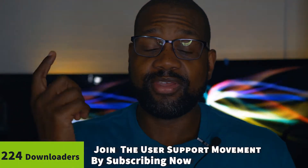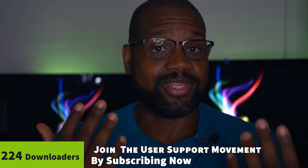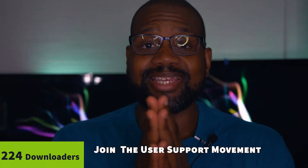If you're finding the channel for the first time, on this channel we do support videos that teach you not only how to use the devices you currently own but how to troubleshoot some of the biggest issues those devices may have. If you enjoy videos like that hit that subscribe button and join our user support movement. Hit that bell for notifications and share your thoughts and questions in the comment section below — and share the video out because you never know who it can help.